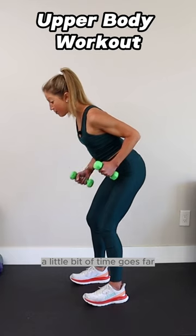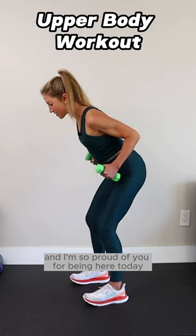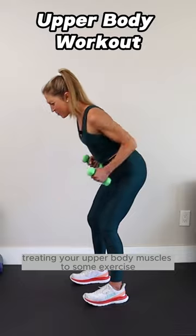A little bit of time goes far when you make the most of it. And I'm so proud of you for being here today, treating your upper body muscles to some exercise. Woo!